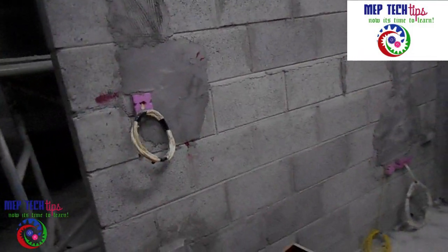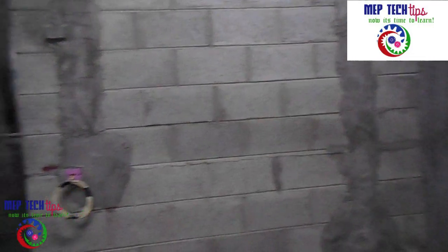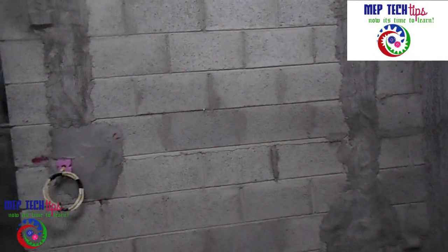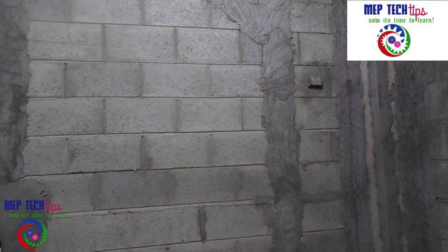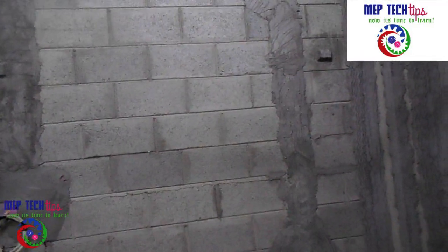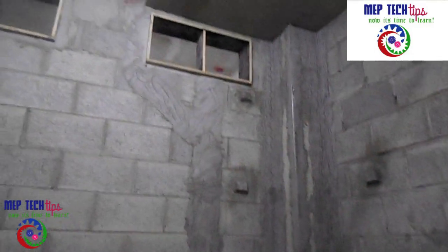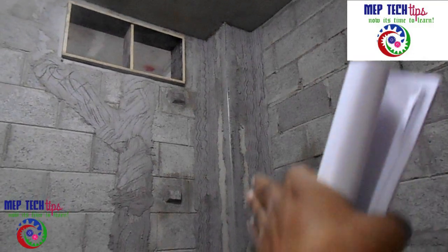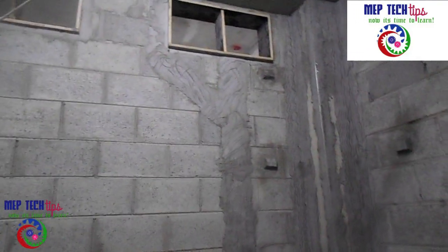If you want more details about this installation, please comment or contact me — I am ready to help. Subscribe to my channel and share as much as you can; your support gives me confidence to continue. One more thing: when you install the box, you also need to take the measurement from the side wall to position the box horizontally. Your builder works drawing will have complete details on positioning.